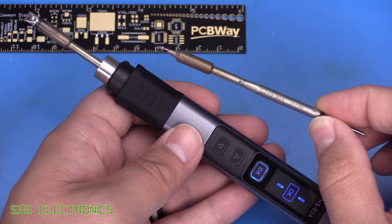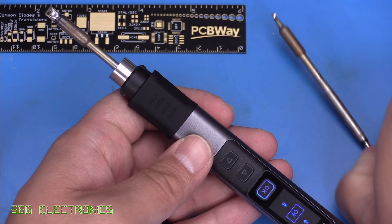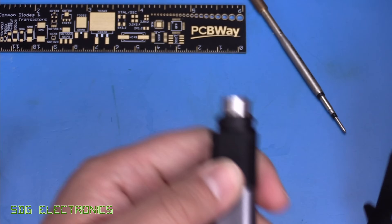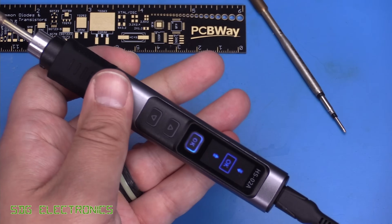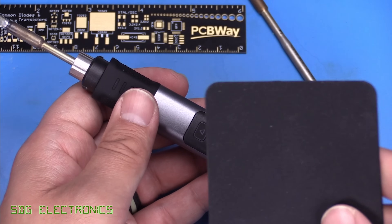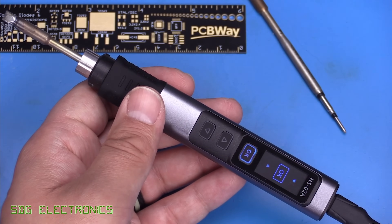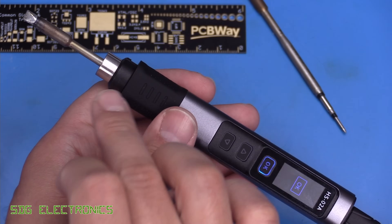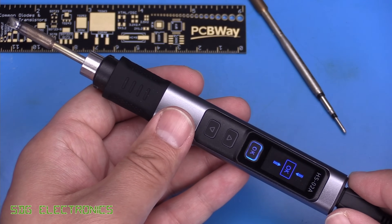During soldering, swapping from a small 903 cartridge to a larger 5mm chisel was demonstrated. Hot swapping is supported — remove the cartridge and it beeps to prompt insertion of a new one, which is then detected automatically. One issue: there's no included tool to remove cartridges from the iron while hot, so without a silicone pad you'd have to wait for it to cool. Avoid using pliers as they can easily damage the cartridges.